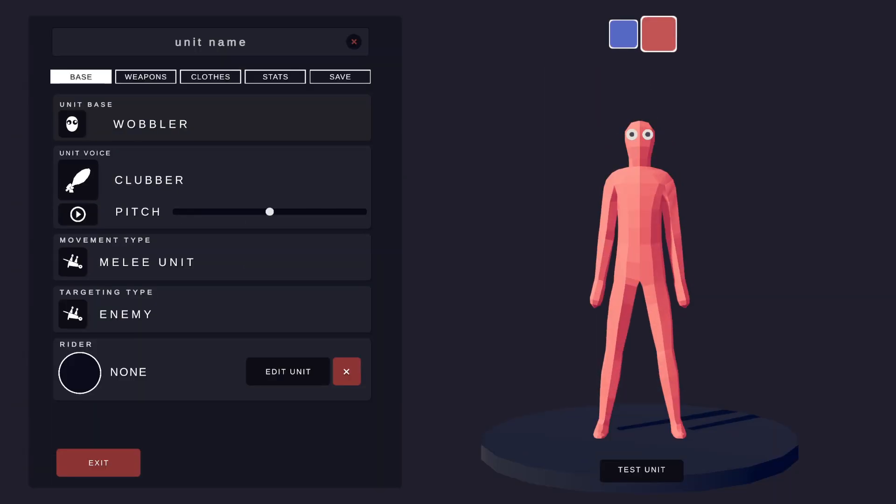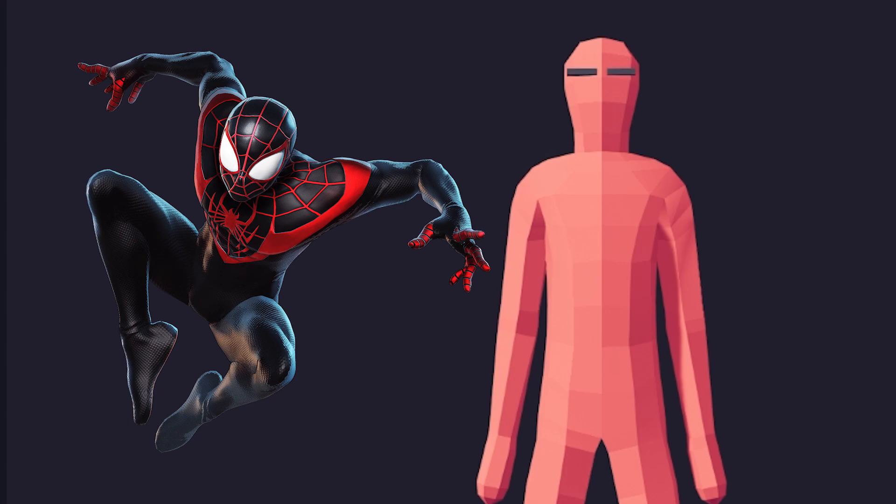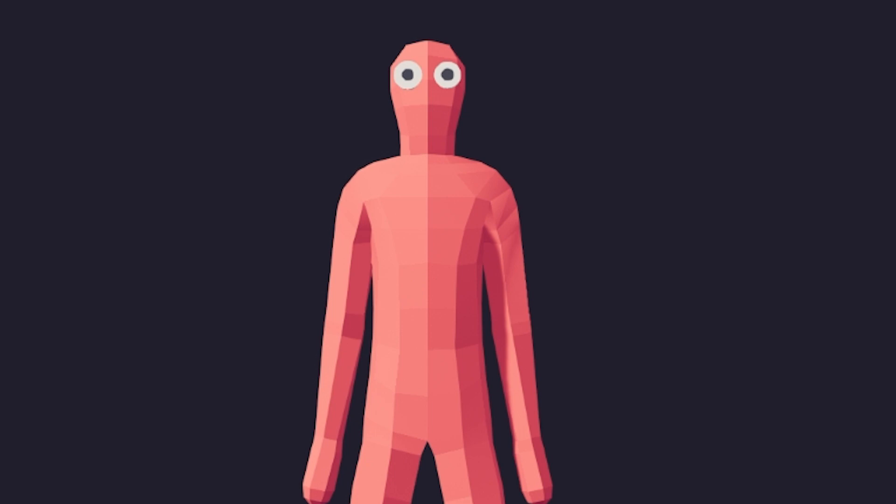Ladies and gentlemen, today we're going to take this wobbler and upgrade him into Miles Morales. You guys remember my Spider-Man from one of the previous episodes? Well, this time we're going to do a new version of Spider-Man.